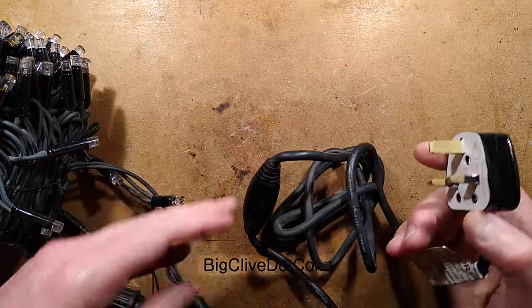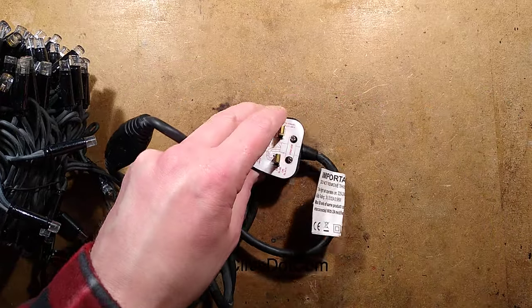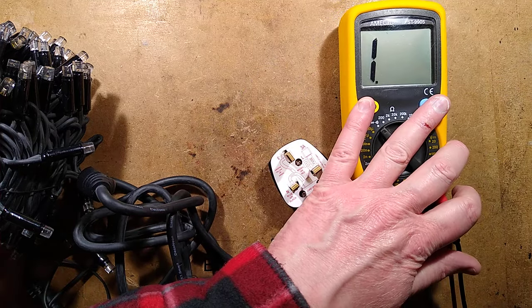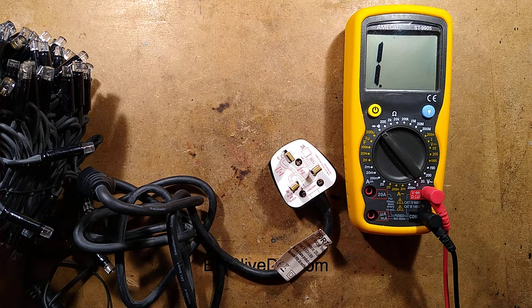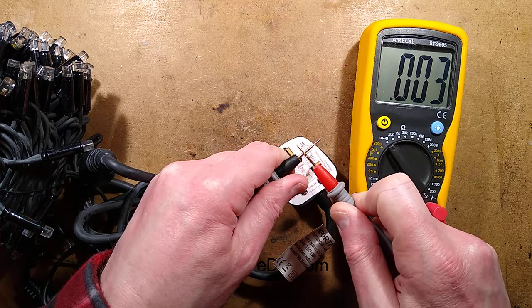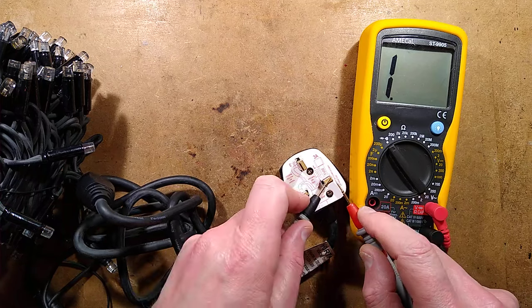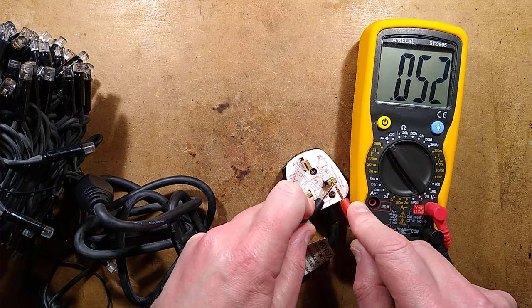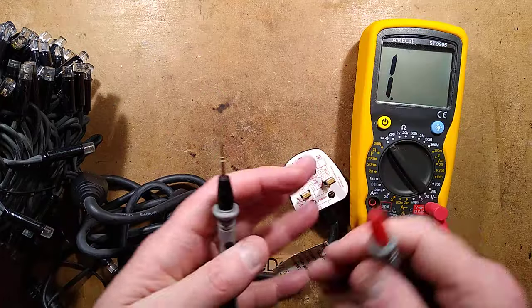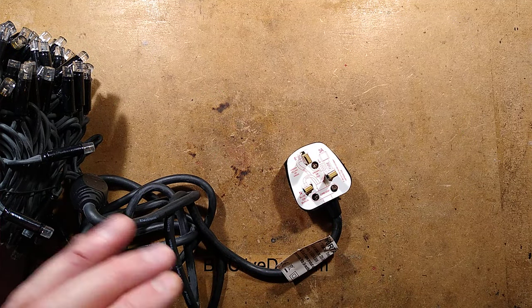They go so decisively short circuit that if you get a meter, set it to continuity so it beeps when you touch the probes together, and connect it to a dead rectifier, it will literally show a dead short circuit. That makes it very easy to diagnose faults in these things — the same applies to LED rope light as well.